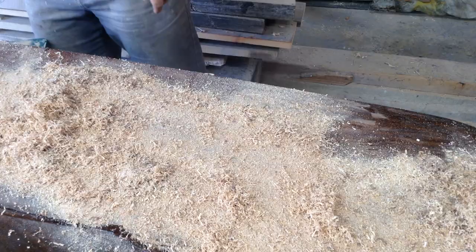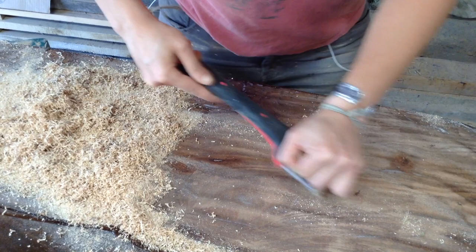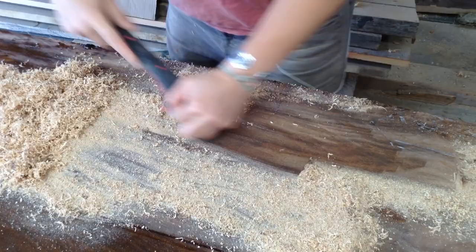I usually wear glasses because the stripper can spatter into your eyes and hurt. I do usually wear gloves but I don't have any disposable gloves at the moment because they're kind of hard to find right now. I'm using a paint scraper to scrape off that first layer, then I put some sawdust on there. The sawdust was kind of a magical thing when I discovered it - otherwise you have all this goo and gum on the surface. The sawdust absorbs all that leftover varnish.